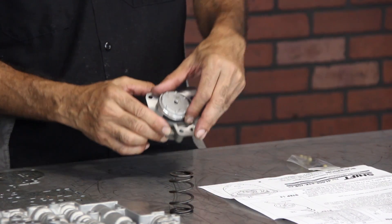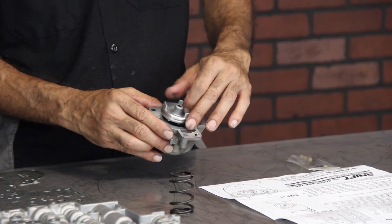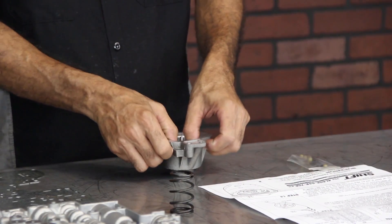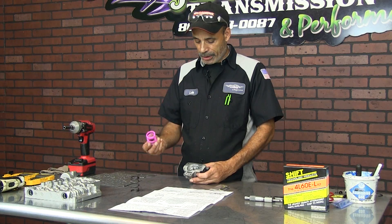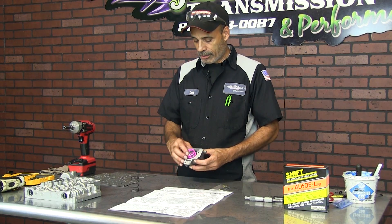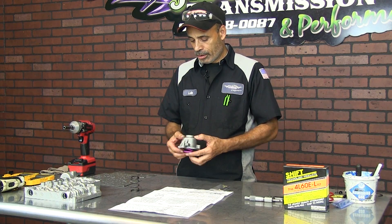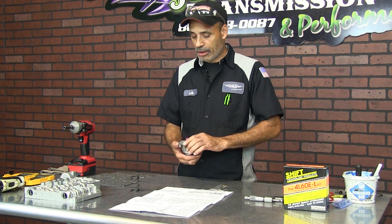Usually when you take it out it's going to be like that from factory, so all you have to do is turn it around and put it inside the piston. Then you take this pink spring once you've got the piston in there and lay it in there. Then when you're ready to assemble the transmission, you just put it down into the transmission, put your three screws in and torque them down.